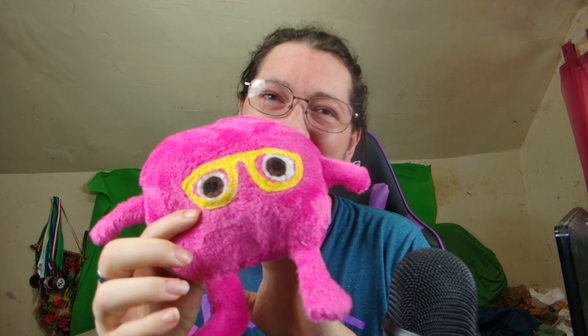Hi guys, welcome back to another video already. I really want to show this little guy off. So this is the first prototype plushie. This is going to be what it's going to look like. It's basically going to have my face on it.